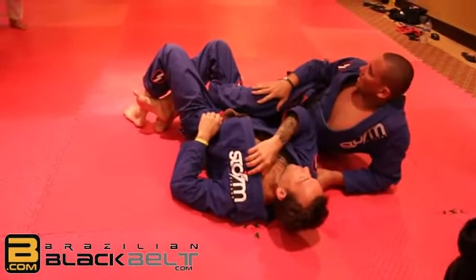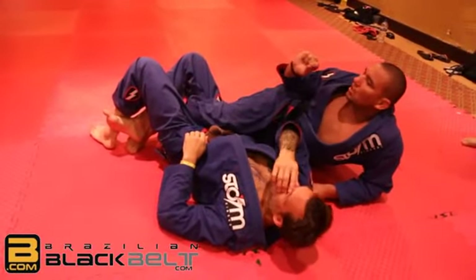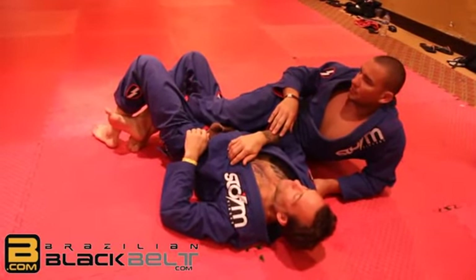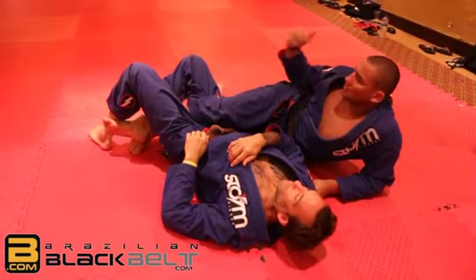We pass his guard. Actually, it's better to stay on the half guard — you lose a little bit of pressure, but it's much harder for him to defend. When you pass, he can hold behind his leg and do the defense.